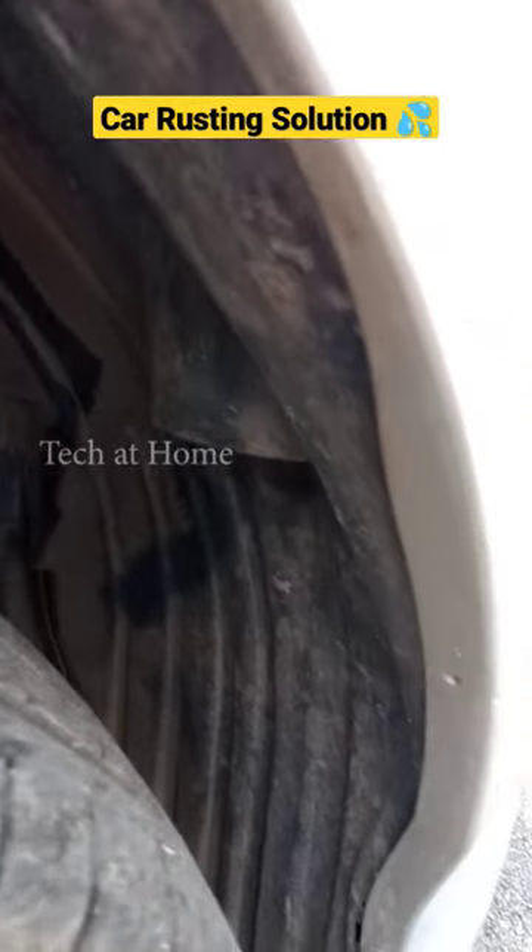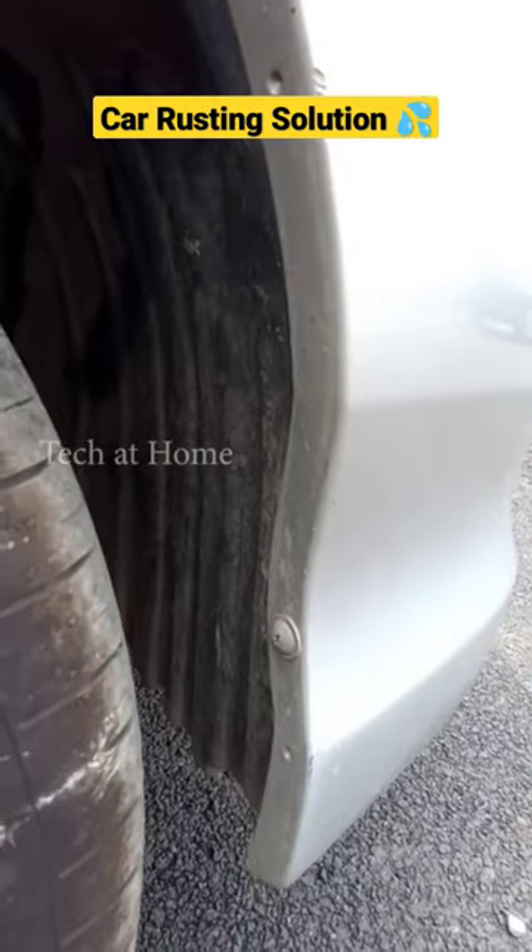Clean the wheel arcs and the mud guards at least once a week.